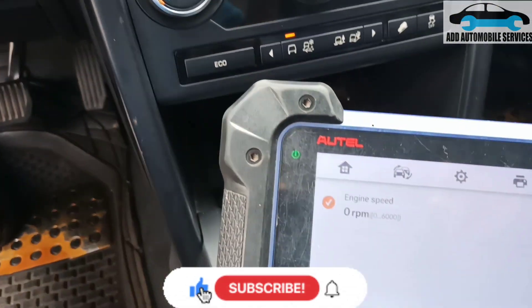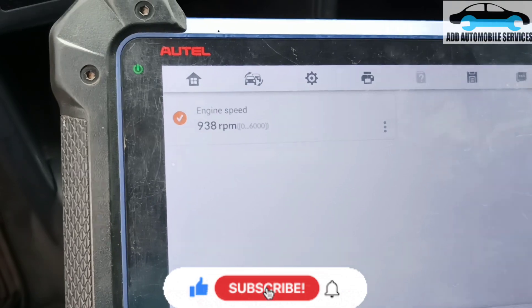Thank you for watching. Subscribe to my channel for more videos.